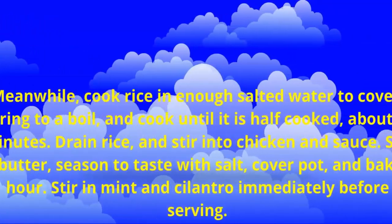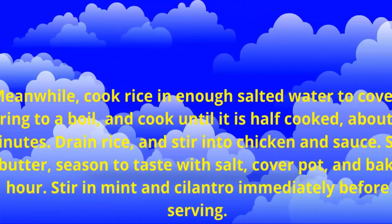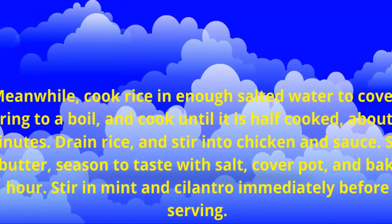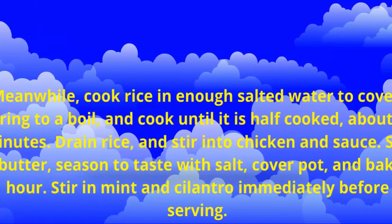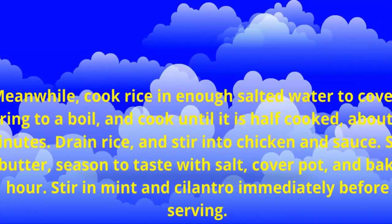Cover pot and bake in the preheated oven until the sauce is somewhat thickened and concentrated, about 15 minutes. Meanwhile, cook rice in enough salted water to cover. Bring to a boil and cook until it is half cooked, about 7 minutes.